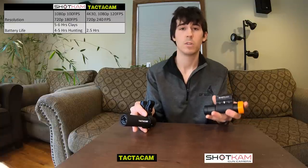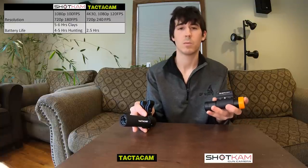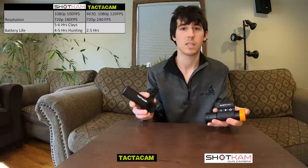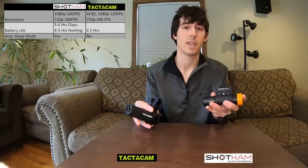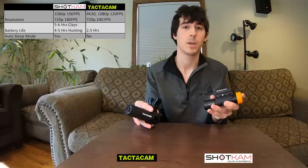The battery life of the Shotcam lasts five to six hours when shooting clays or four to five hours while hunting. This equates to about 75 videos. The Tacticam, on the other hand, lasts two and a half hours — this is more of just a start-stop recording, which I'll get into later. The Shotcam has an auto sleep mode, meaning that if you do not take a shot or activate the camera in a certain time frame, it will go into sleep mode to save battery life. The Tacticam does not have that.